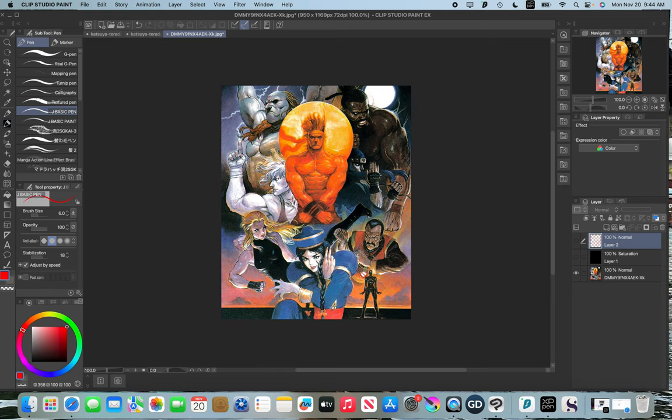Hey guys, welcome to another illustration master class. Today I'm looking at Katsuya Tarada. I actually had a chance to see Tarada draw live when I went to the Trojan Horses a Unicorn event that was held in Japan not too long ago, and I'm really excited to look at some of his work.